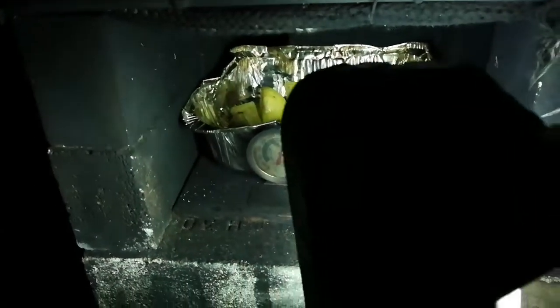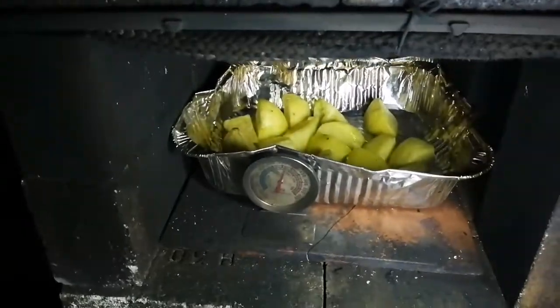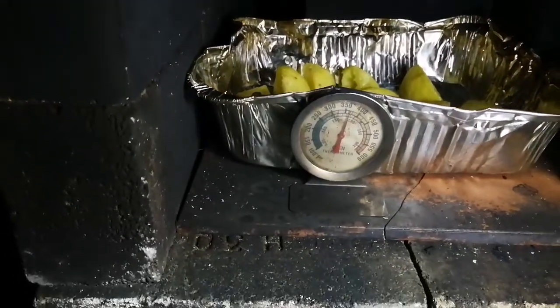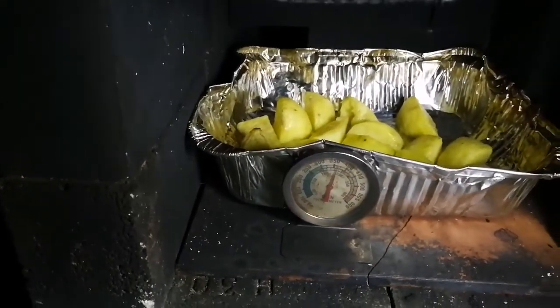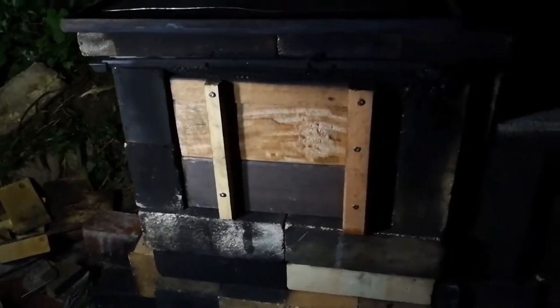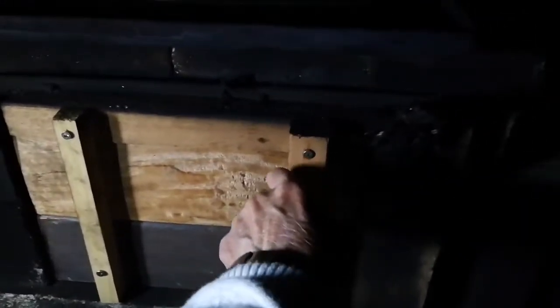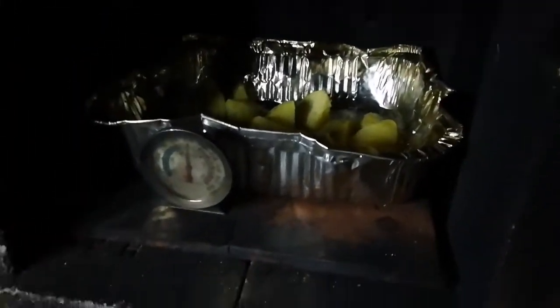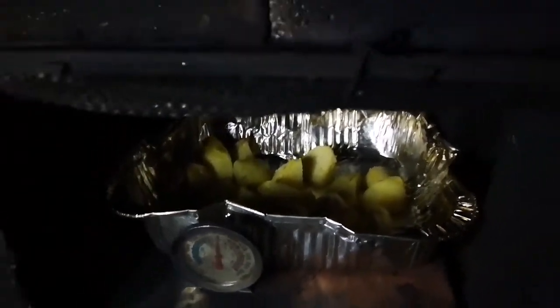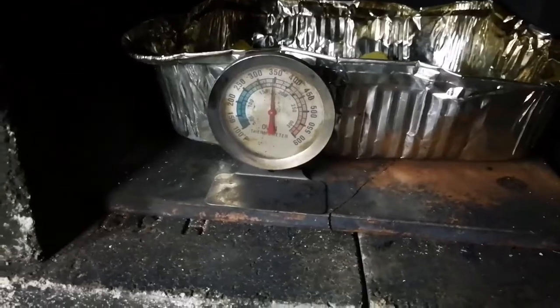I've come back a bit earlier to turn the potatoes because the oven was running a bit hotter than the recommended 180 degrees Celsius — but it is really 180 now, so I might as well turn them. We're 45 minutes into the cooking now. Let's see if we need to turn the potatoes — they are browning a wee bit, so let me get them out and turn them over.